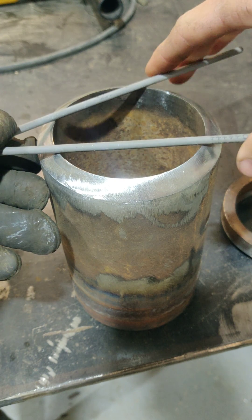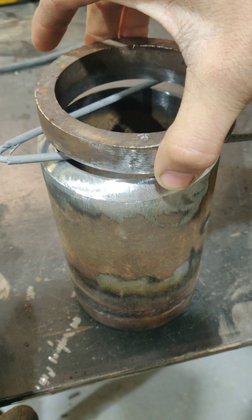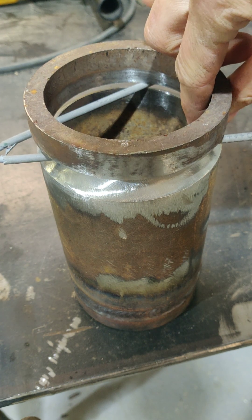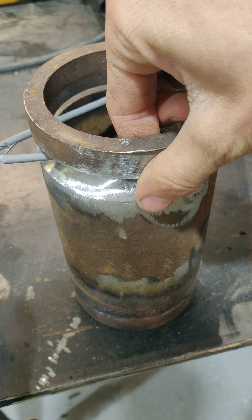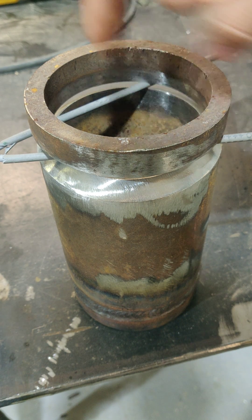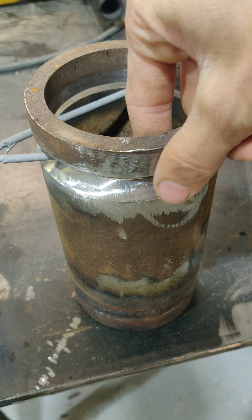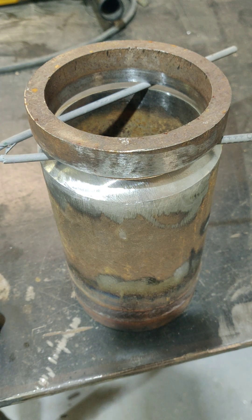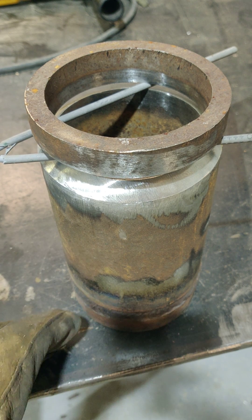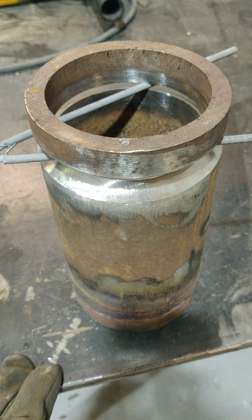If you don't have a piece of angle iron handy and you still need to get your coupons tacked up, you can do the exact same thing by standing your coupon up on the table and putting your other piece directly on top. But done this way, you're going to have to go around your piece of pipe and correct that high-low so when you go to put your root in, you've got a consistent gap all the way around. You can do it both ways — stand it up, or get a piece of angle iron or a vice, lay them down, set your gap rod in there, and tack up from there. Hope this helps.